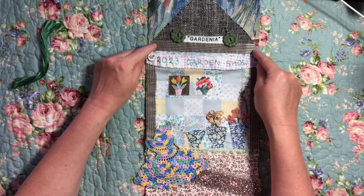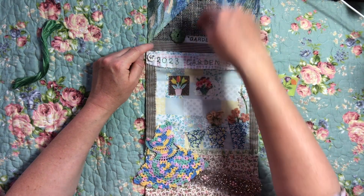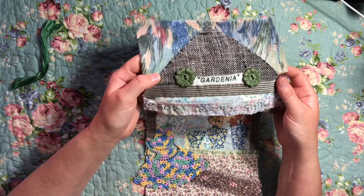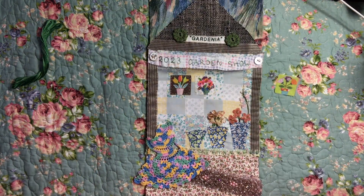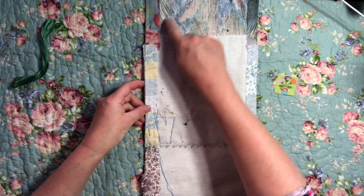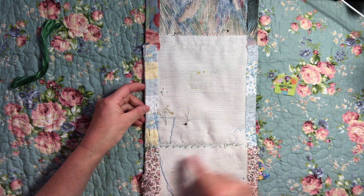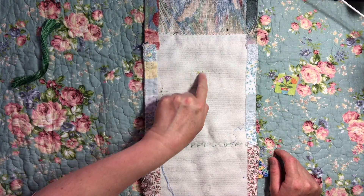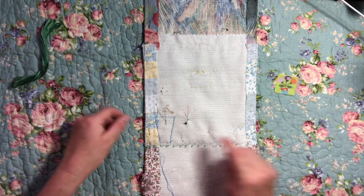After I'd done the top background and the bottom, I then sewed down the middle section, folded those ends under and stitched those down. Then I did my structure pieces, and I left the top of the structure unstitched so that I could slip in my roof and my little Gardenia sign, then stitched that all down. I've added these two beautiful vintage buttons from my Nana's button collection. On the back you can see lots of invisible stitching holding everything in place.